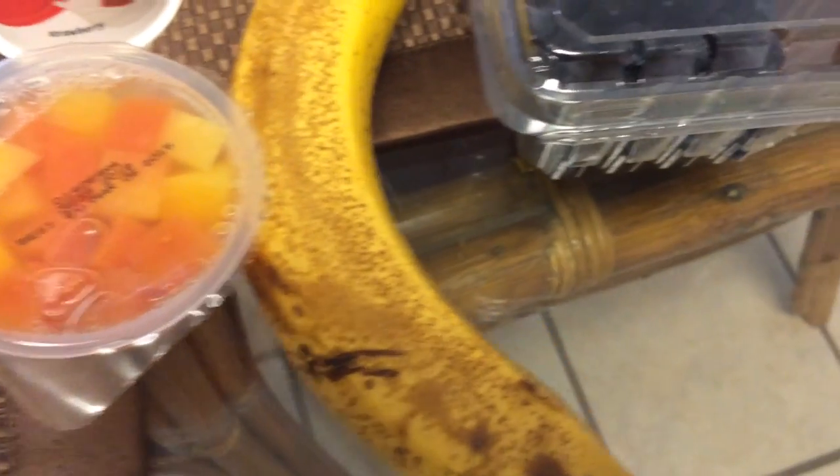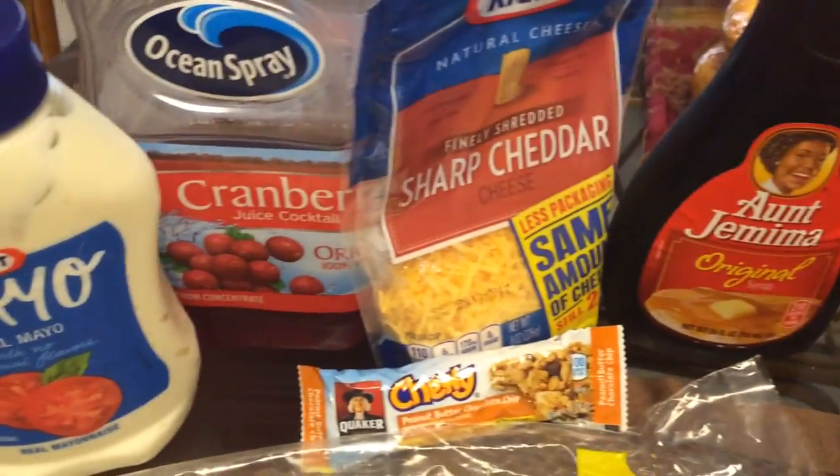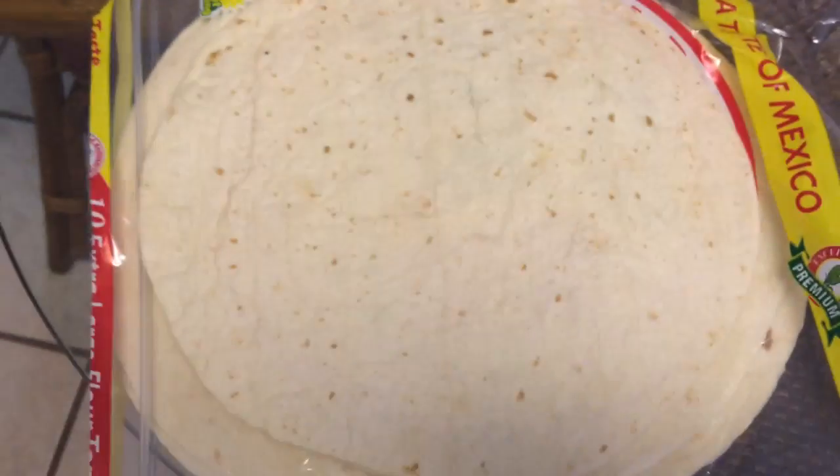Hey what's up guys, it's Saturday — sorry I got the days all mixed up — but I am back home. I'm gonna do a little something fun: the smoothie challenge. It's pretty much six good items and six bad items. I have a fruit cup, banana, blueberries, Twix, Yoplait yogurt, and apple juice. I have mayo, cranberry juice, cheese, sticky syrup, a peanut butter chocolate chip chewy thing, and tortilla. Numbers on them, and I have the corresponding numbers in my ice cream cup.